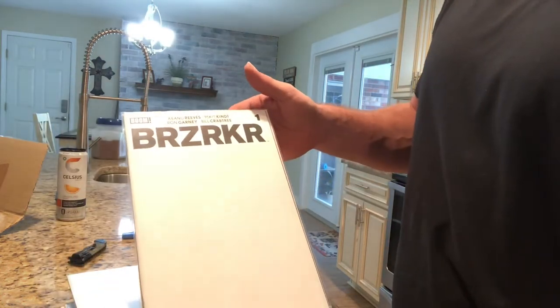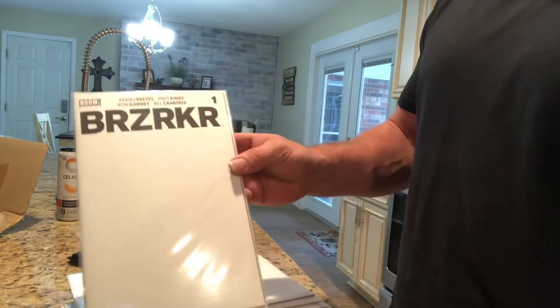Berserker — I don't know if you guys know Keanu Reeves' first comic. Number one, got the blank cover.